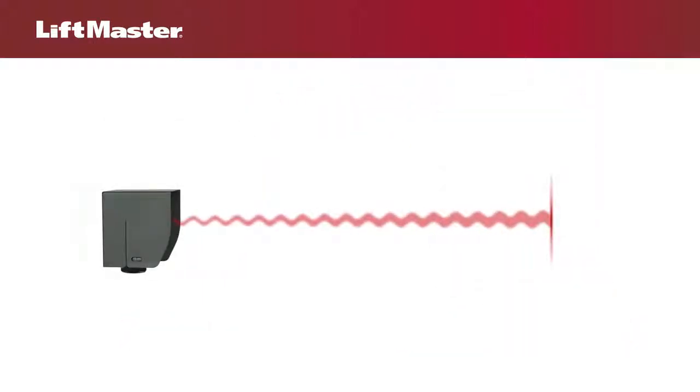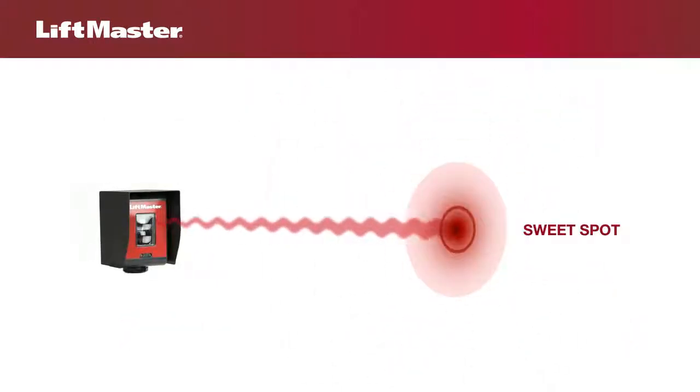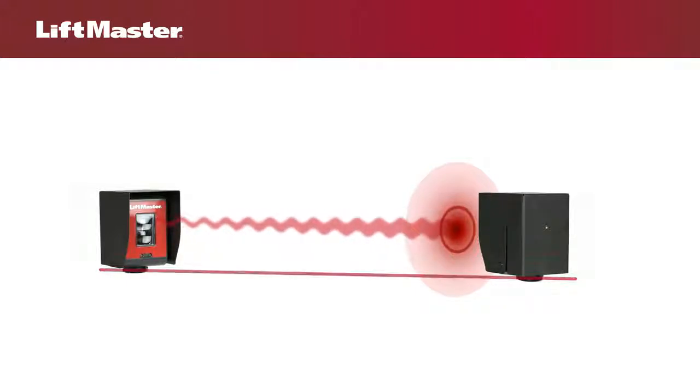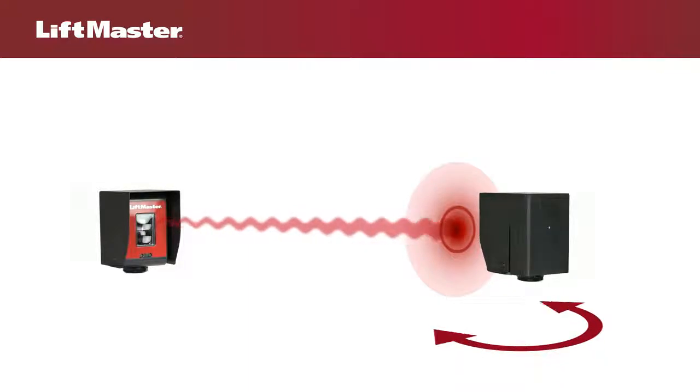The light beam emitted by the sensors has a sweet spot at the center. Starting out with sensors that are mounted level speeds up the alignment process. You'll rotate the sensor to the left and right to find the outer boundaries of the beam and then choose the sweet spot in the center.